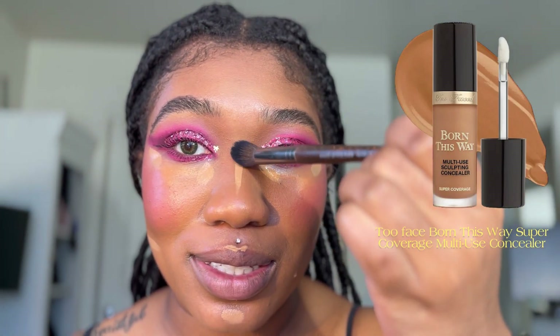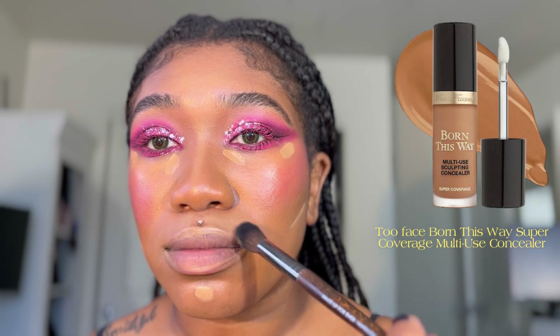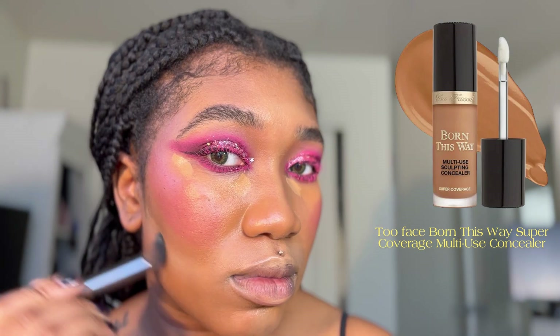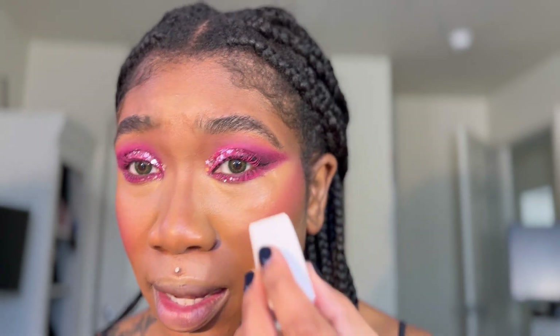Just blending out a little tiny bit. It's time to set everything together. I'm going to use Hourglass and Danessa Myricks — mixing them up in shade number two — to set my face. I'm using the Alcone sponge, which I really like and use a lot in my professional makeup artist kit. I've been using these for a long time and they're really good.